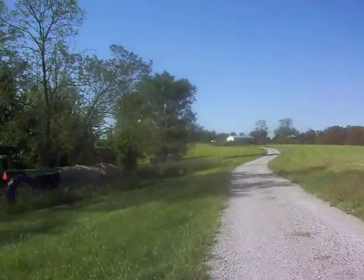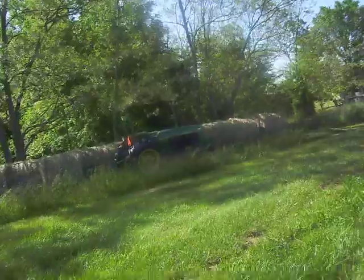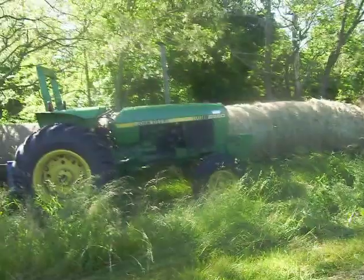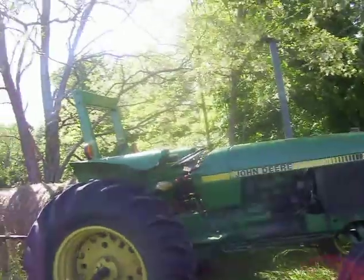I don't know if you guys have seen it mowing hay in the other videos, but I finally get to drive it. Well, of course I've been driving it before, but this will be the first video of me driving it — that's what I mean.